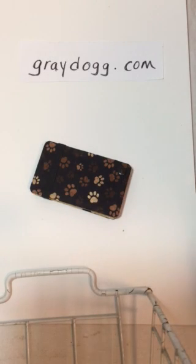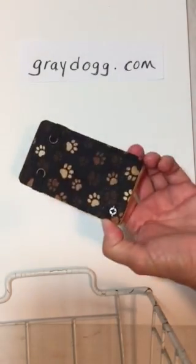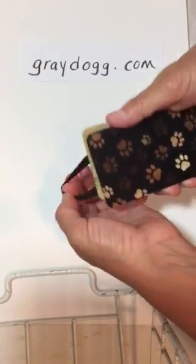This is Beth with GreyDog.com and I'm going to show you how this great little card holder works. As you can see, everything is secured with this elastic band that wraps around the entire holder. To access the cards, you just slip off the band.